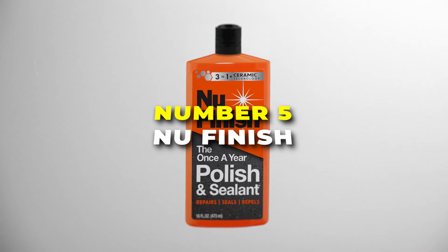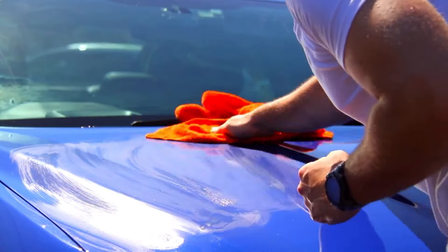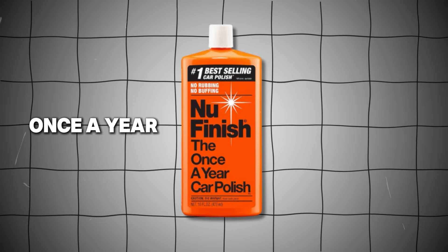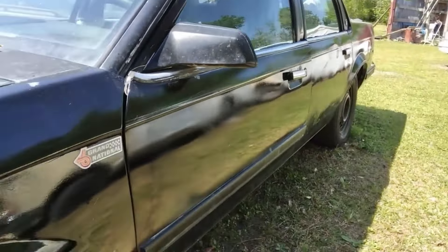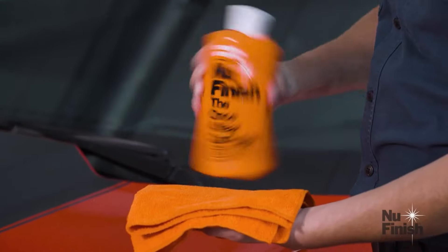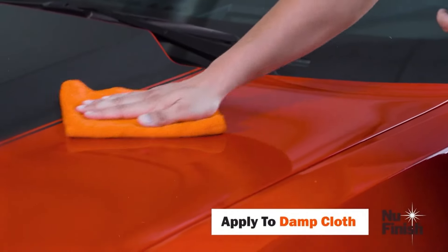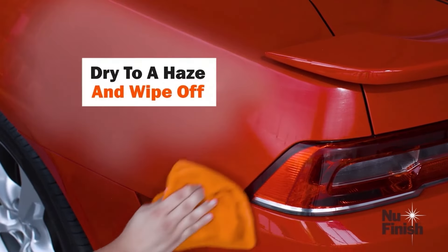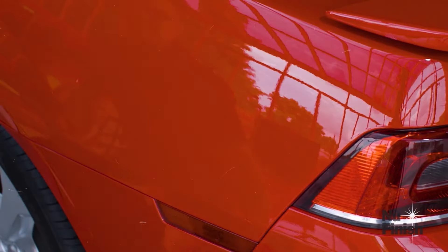Number 5 is the New Finish Car Polish, also known as the Once-A-Year Car Polish. This 16-ounce bottle is a catalyst for keeping your car looking amazing without all the hassle. It's called Once-A-Year for a reason — you only need to use it once a year to keep your car looking shiny and new. Imagine having your car look freshly polished for an entire year with just one application. Using it is super easy: just put a little bit on a soft cloth, apply it to your car's paint in small circles, and then buff it off. No fancy tools or hours of work required. You'll see instant results with a deep, glossy finish that makes your car stand out.